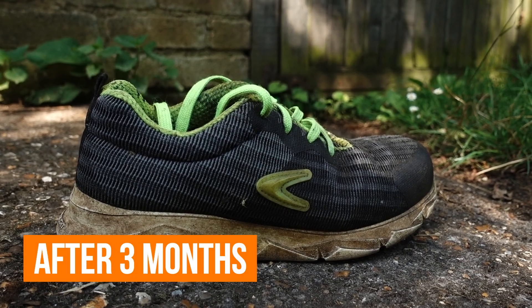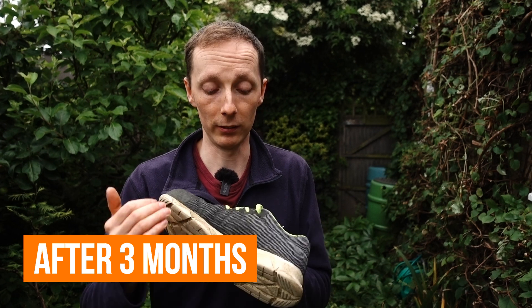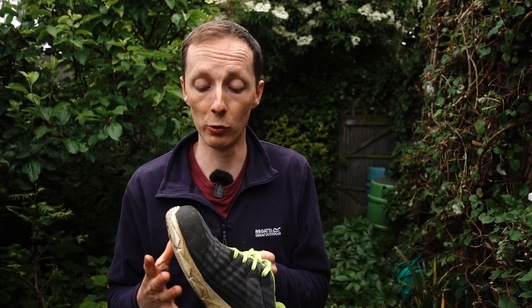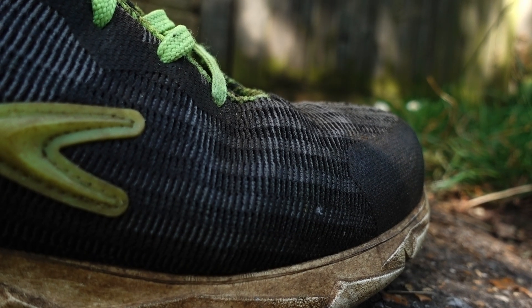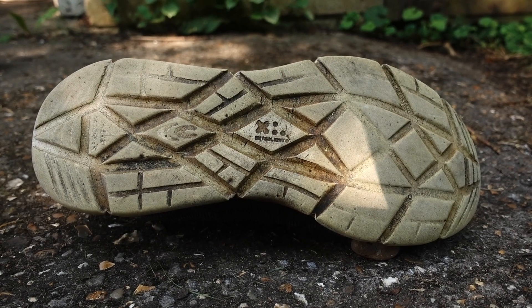So far, over a relatively limited period of wearing them, they have held up pretty well. Particularly the upper — there is really no damage at all. It feels as if it should rip to pieces because it's so soft and flexible, but it's held up really well. And even the sole unit, obviously there's a bit of wear and tear, but it is generally standing up very well to the ravages of wearing them every single day.